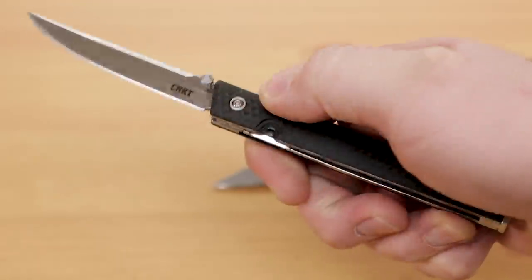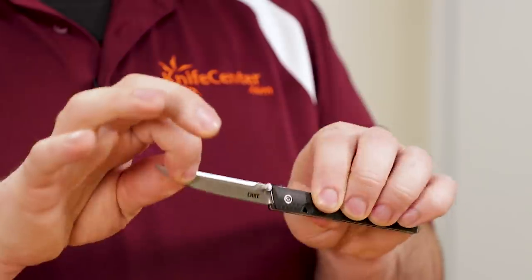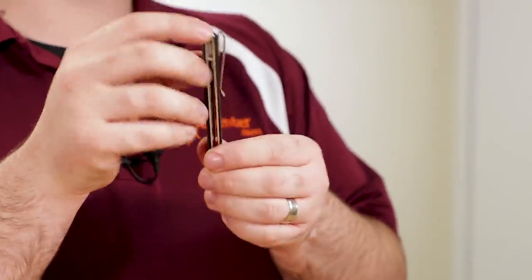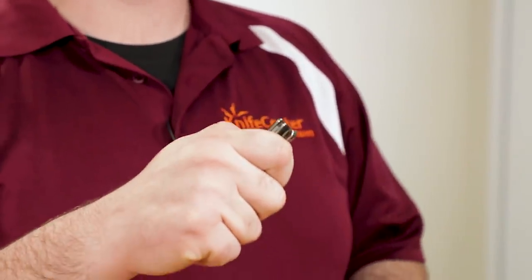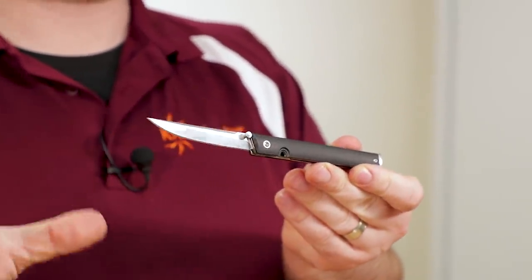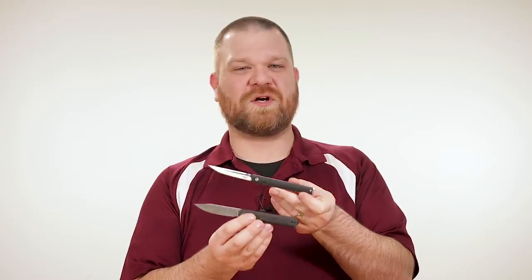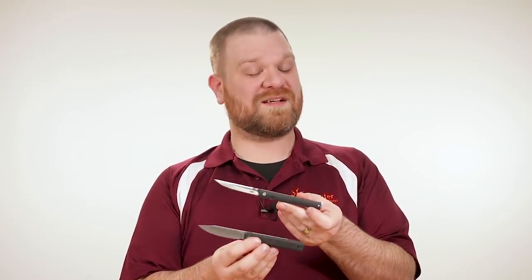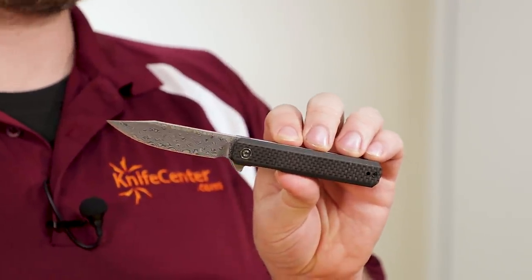The CEO lacks a flipper and instead it comes with a single thumb stud, which nestles in a cutout in the handle. In addition to one-hand opening, this also enables two-handed opening if you need to be less flashy or more discreet — because some of the folks you might be around may not appreciate you flicking your blade around. In the pivot, we also see ball bearings with this knife: it's CRKT's IKBS bearing system. Even though it lacks a flipper, that does not hold this knife back. The CEO actually thumb-flicks in very satisfying fashion. Thanks to that thumb stud placement, the leverage is perfect for sending the blade out in a snap.